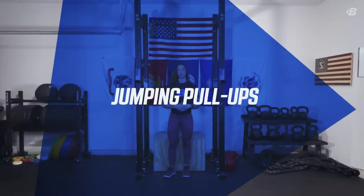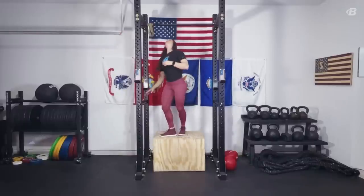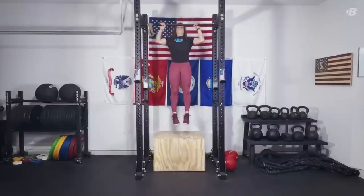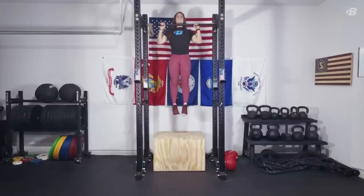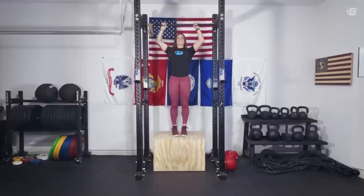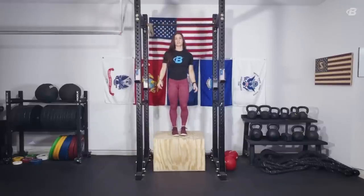Next up we have jumping pull-ups. Jumping pull-ups are a fantastic way to establish control over your body weight while accessing the full range of motion of the pull-up. You'll use a little bit of help from your lower body, and as you get stronger, you'll need less and less of that lower body boost. Begin with your feet on a box, jump until your chin reaches the bar, and then control the weight down. Eventually you won't need as much help.